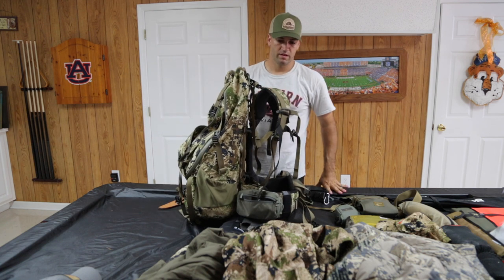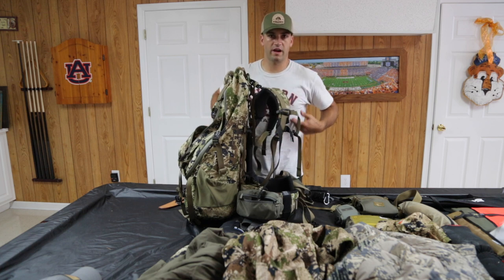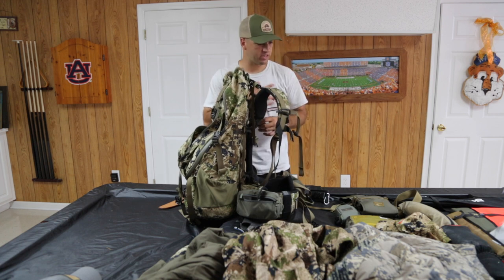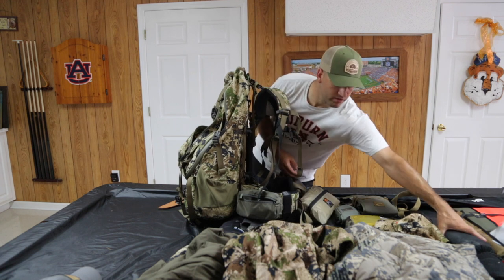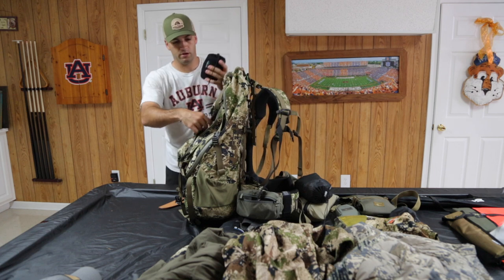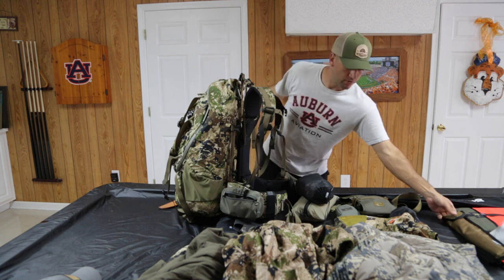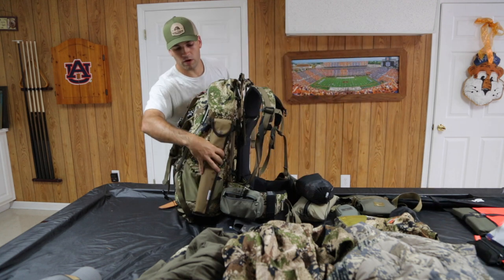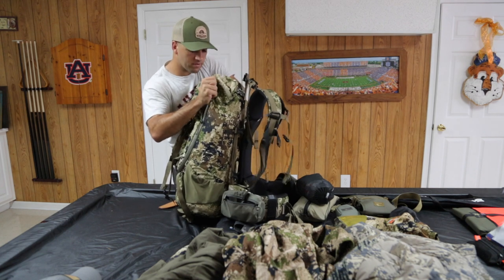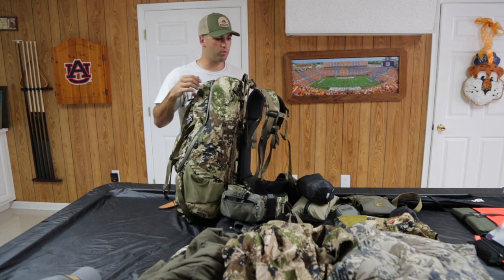I'm trying to get my heaviest weight towards the higher portion of my back — not too low and not too high, so towards the midsection. At this point I start shoving in stuff I can use as fillers. I like my stove — I'll find a spot just down in here off to the side. I also have a folding buck saw that I shove all the way down on one side so I can get to it quickly with my 270-degree zipper.